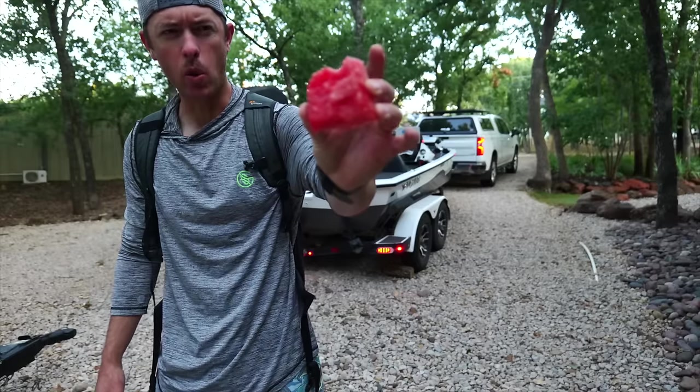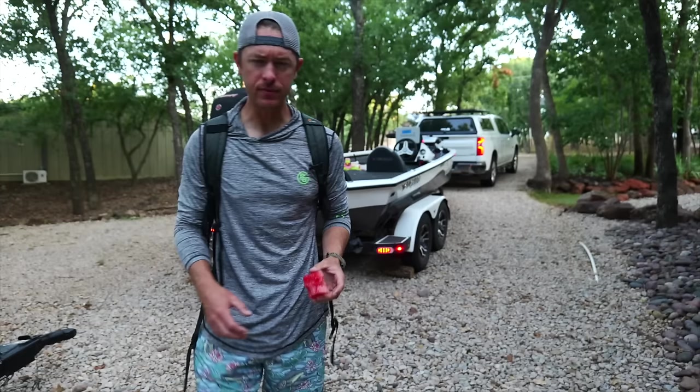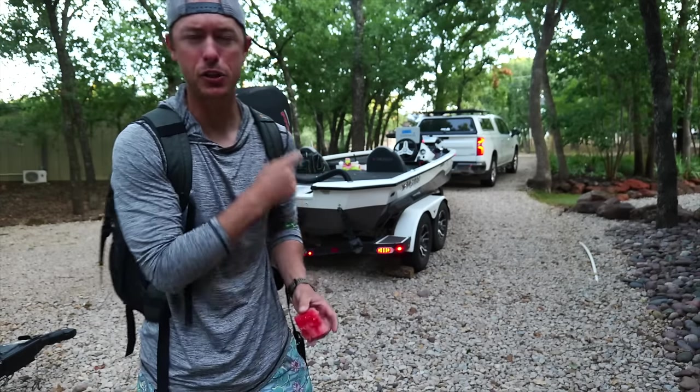You know what goes good with a nice summer watermelon? A juicy, delicious catfish. That's right, y'all. Today the Silver Bullet is going out on its first catfish mission.